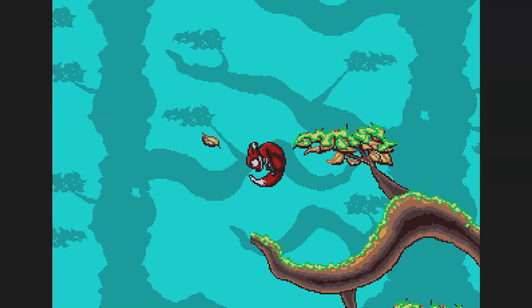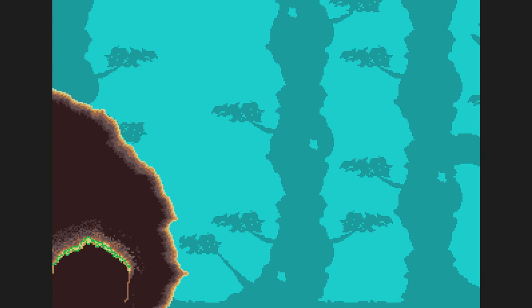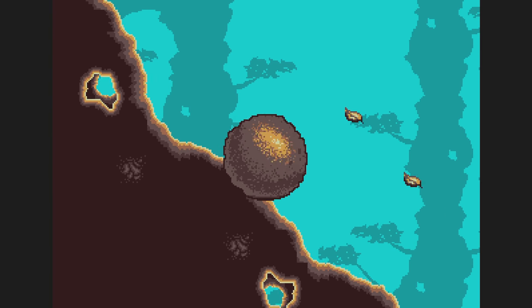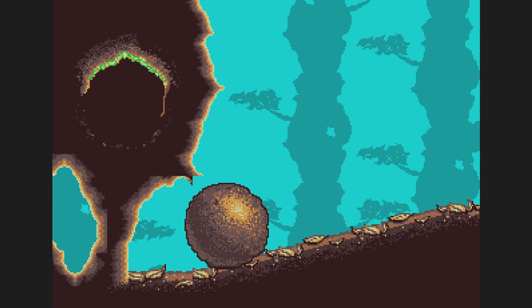It's interesting that the text and graphics style looked very modern even though it was done with the same twenty-year-old Mega Drive technology. I love the character animation he's got — it's just really lovely and cute.